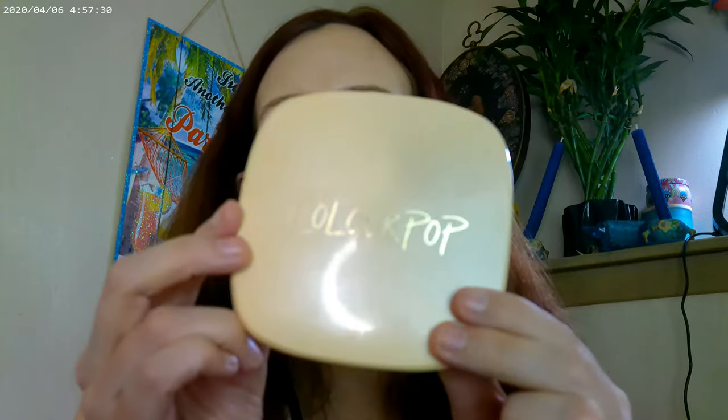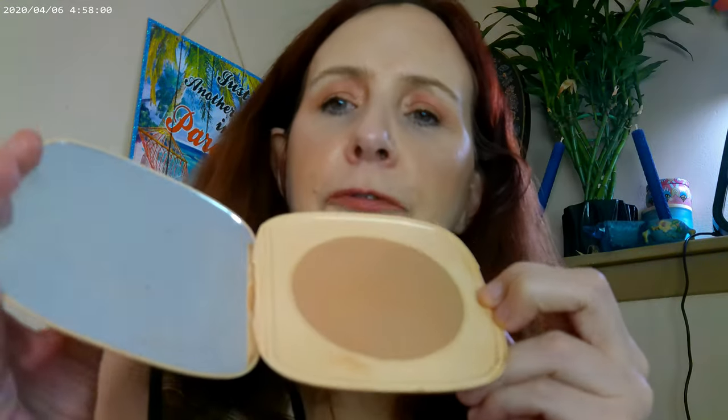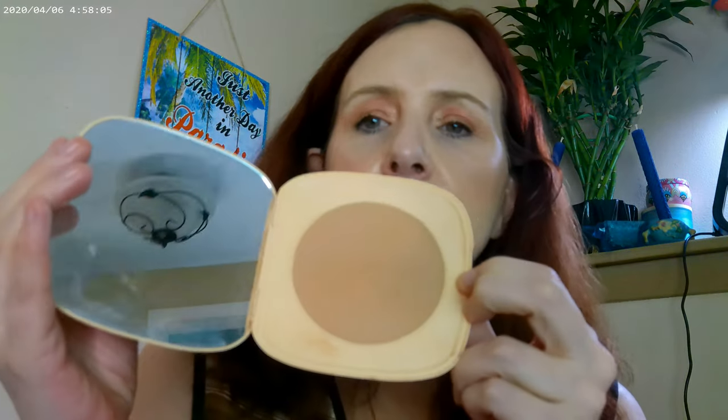I also used the ColourPop powder matte bronzer. A tip for this packaging: put your thumbnail in the back and take it all the way around to pop it open — they seal very well. This shade is Villa Beach, which is the lightest and most neutral of their powder bronzers.